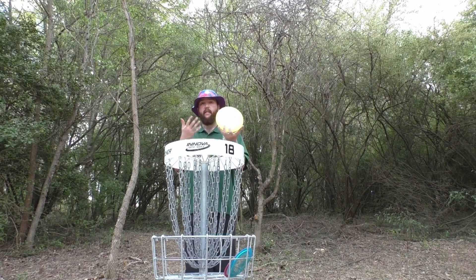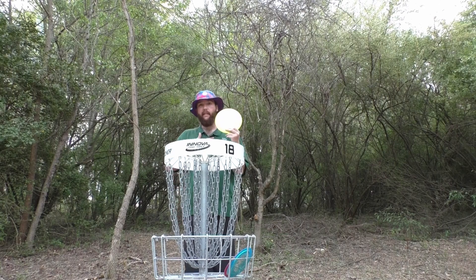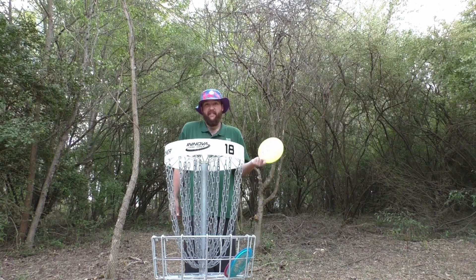I have nothing negative to say about this in any form or fashion — it's amazing. I'm a rock guy, I love my rocks, and I'll probably never take my rocks out, but outside of the Rock, in my opinion, this is the best mid-range that Innova makes. By far. It's amazing. It's just so good.